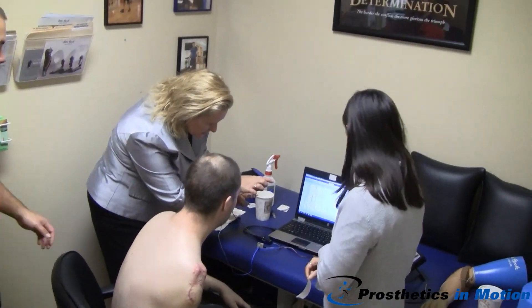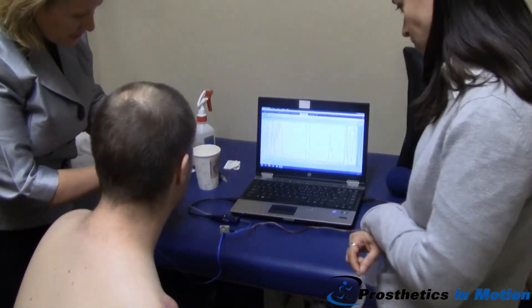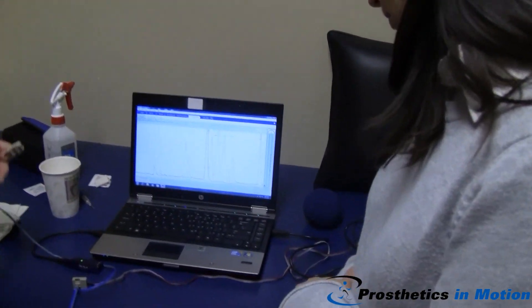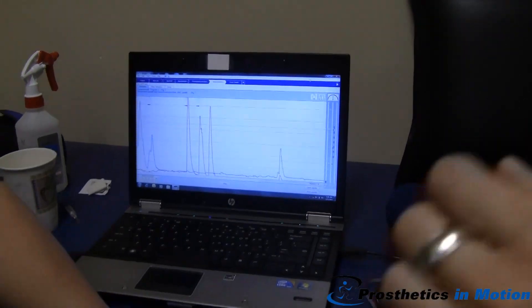The one you see here is the red on the screen, and that is typically used for opening. This one is the blue, and this is typically used for closing. So when we check the muscles in the back, we'll use this one, and then we'll use the other for the closing.